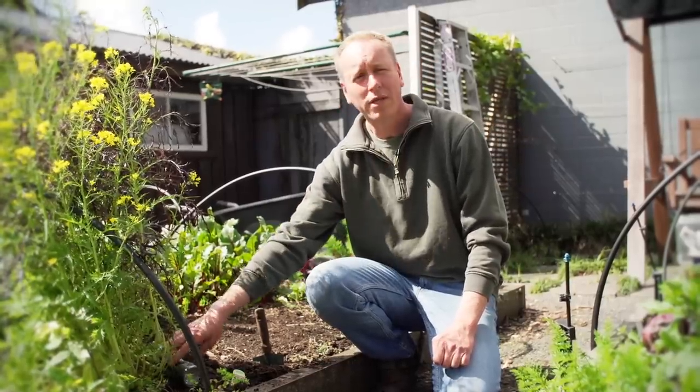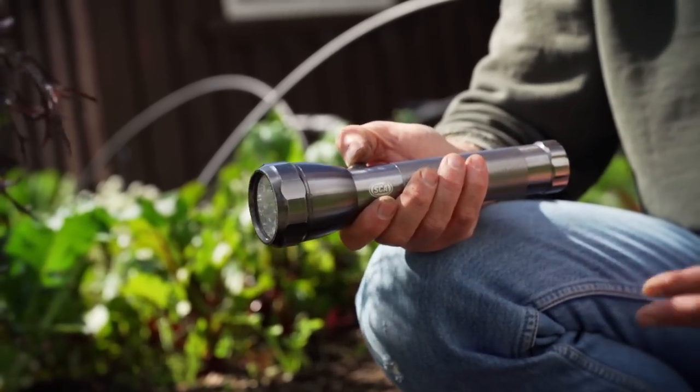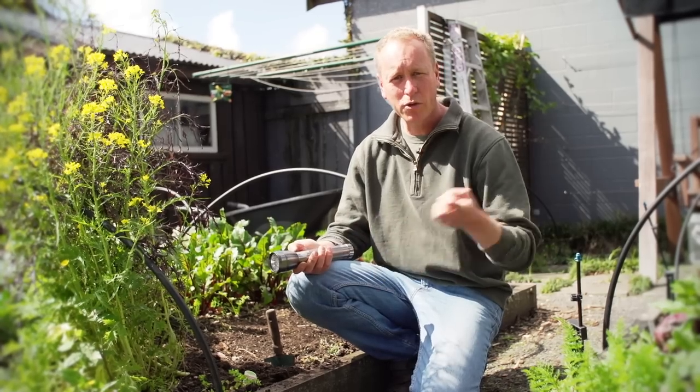One of the easiest and best ways of controlling slugs is going out at night time with a torch. You can pick them off the plants as you see them, put them in a jar and dispose of them in the morning.